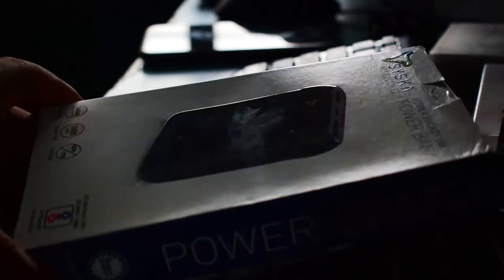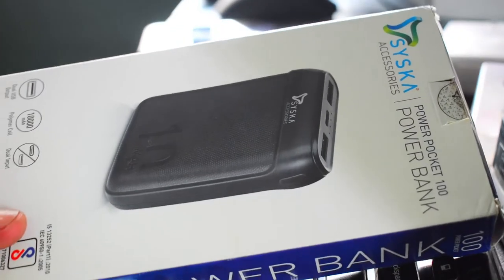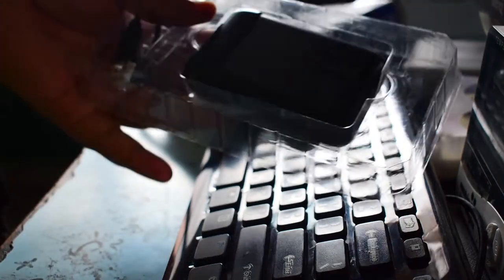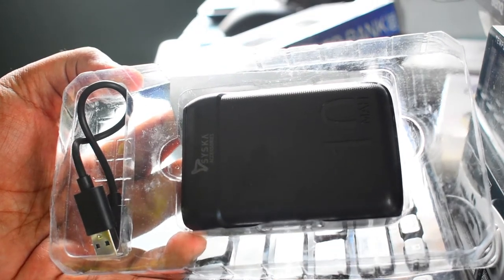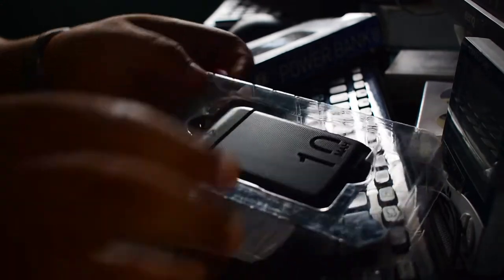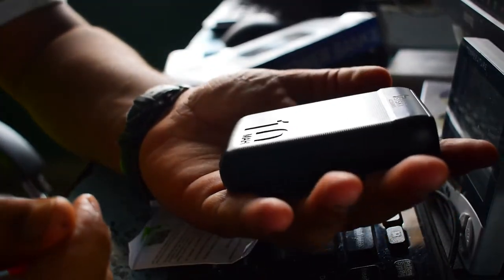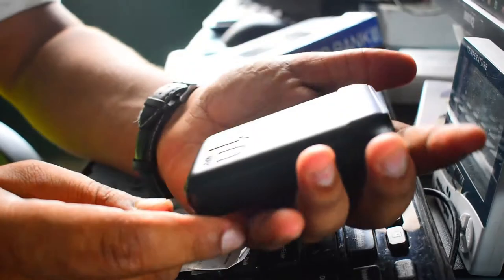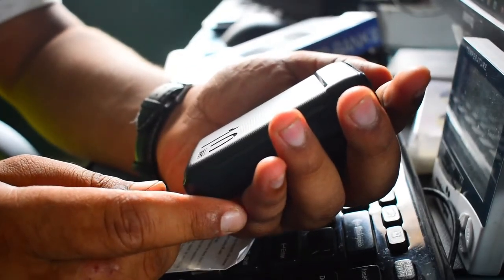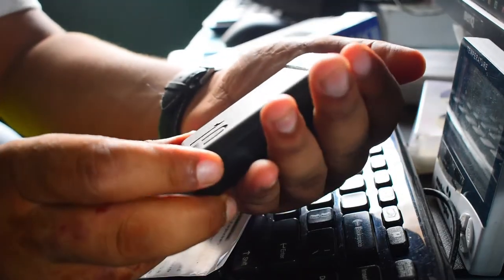I am unboxing this Cisco power bank right now. So we have this pocket power bank right here and the cable. This is really small, which can fit into your pocket very easily, and the total capacity of this power bank is 10,000 mAh.